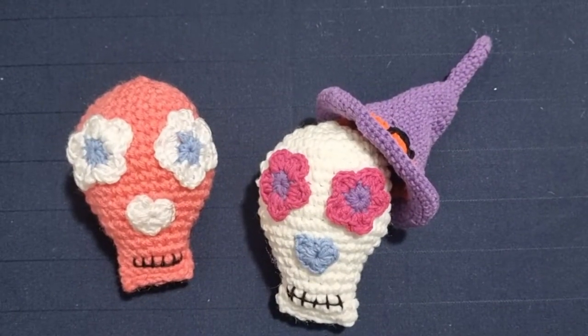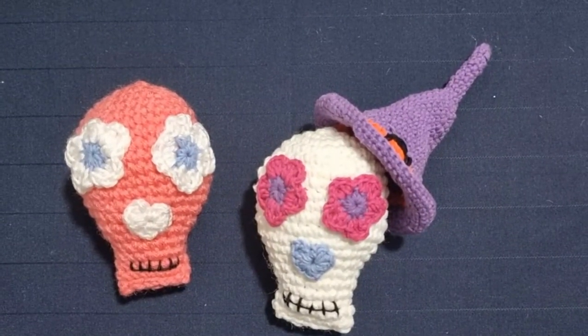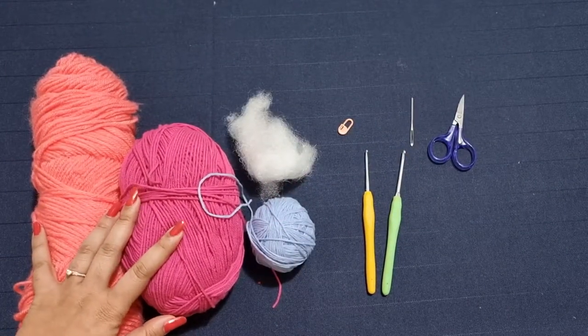Before we get started, if you haven't done so already, please subscribe to the channel and click on the bell icon to get notified every time I post a video. So let's get started. Here are all the supplies that you're going to need for this project.